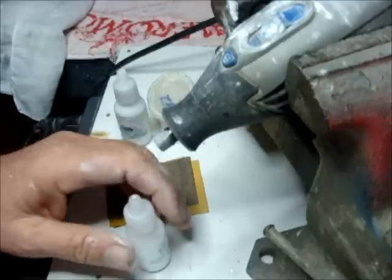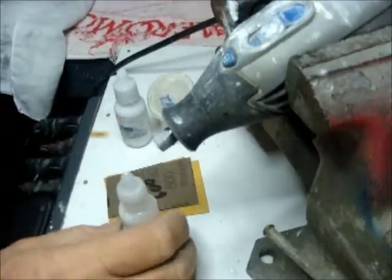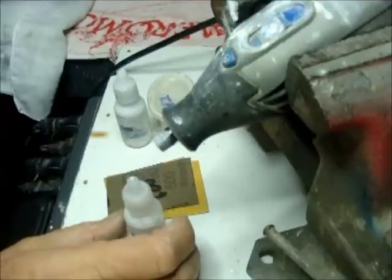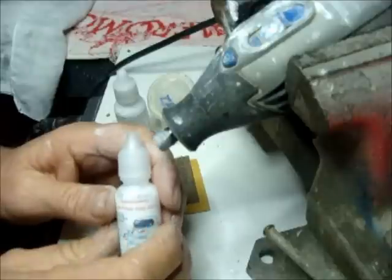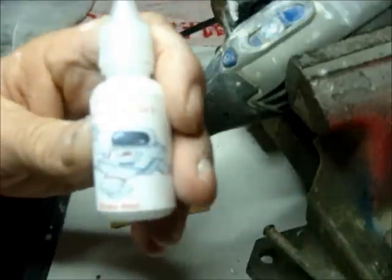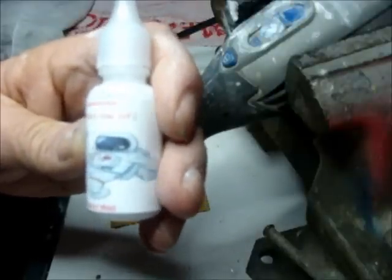Good morning, this is Space Walker from Space Walker Race Shop in Vail, North Carolina. I'd like to make this very short video as a correction or adjustment to my product. The Axle Polishing Kit that I've been selling has a Step 1 of 2 and a Step 2 of 2.